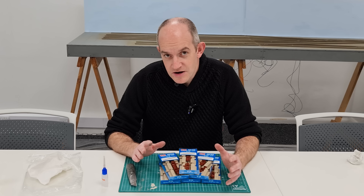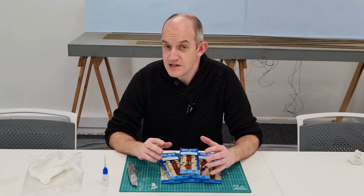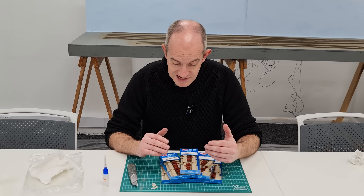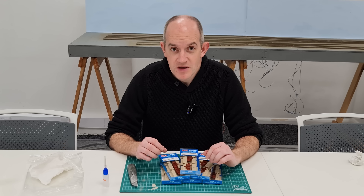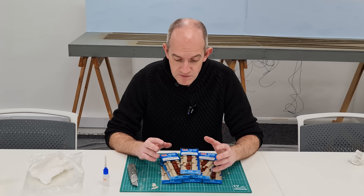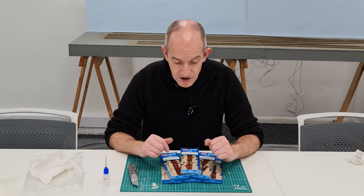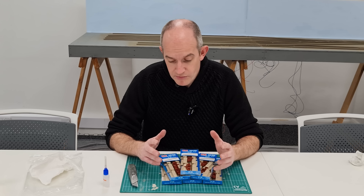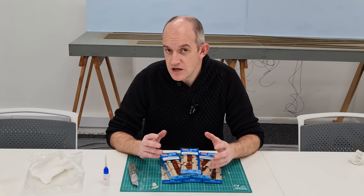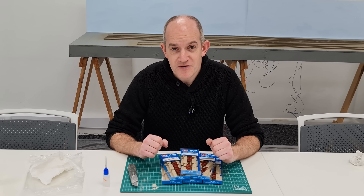The next step in creating our diesel depot is making the inspection pits. For these I'm using the classic Peco inspection pit kit, which is an injection-moulded plastic kit, really simple to put together — takes a few minutes for each one using plastic cement. You've got to cut some parts from sprues and we'll be away pretty quickly. In total I'm probably going to get through about eight kits to create the inspection pits inside the depot.